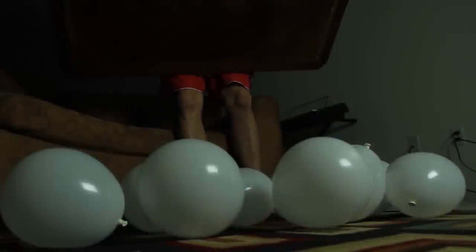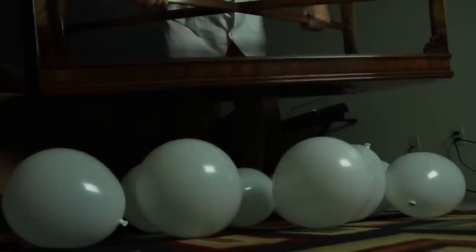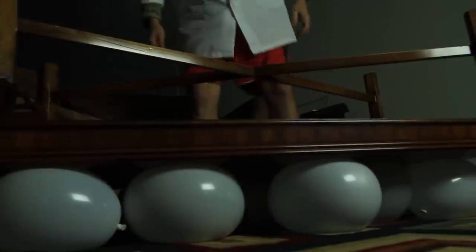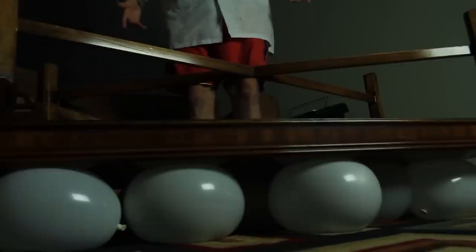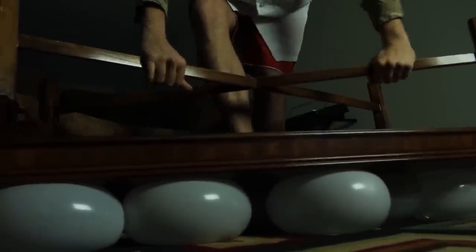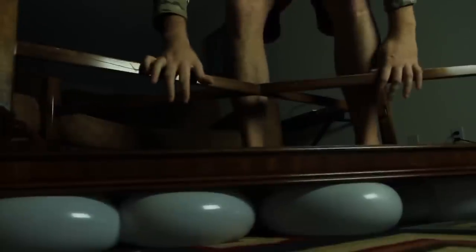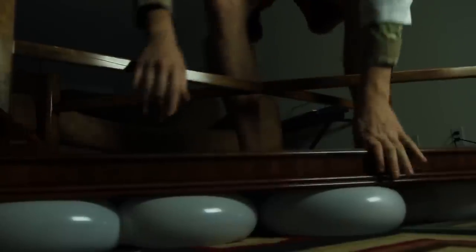Alright guys, I got like nine balloons, and then I'm gonna put this coffee table on top of the balloons. And guess what? They did not pop, even though this table is pretty heavy. Talking about weight distribution. But that's not epic enough - I'm gonna stand on top of them and see if they're gonna pop or not. I'll try to distribute my weight on the whole thing. And you see? My hands are right here, I'm standing just on the balloons. That's it. And they do not pop. How crazy is that?